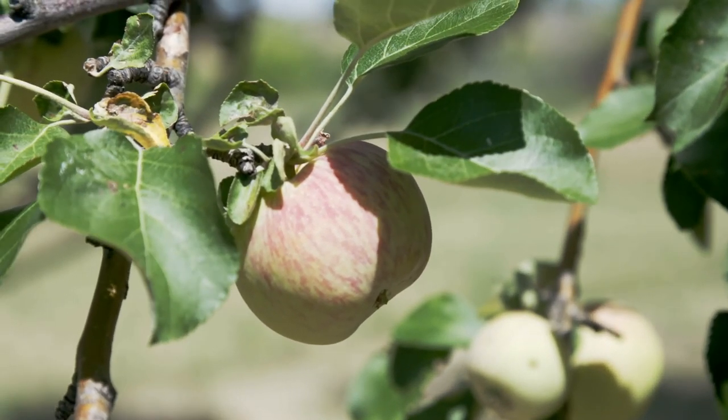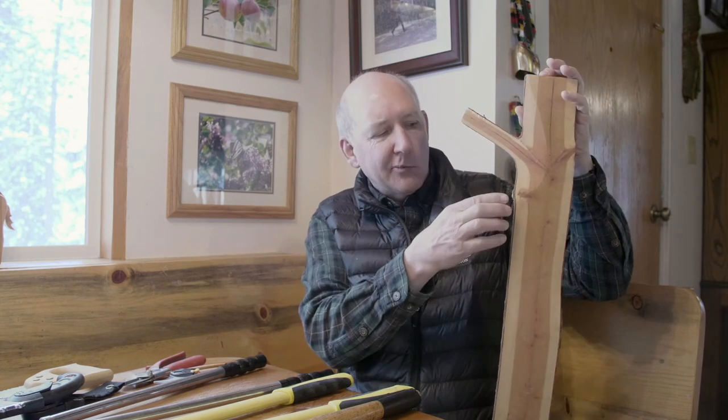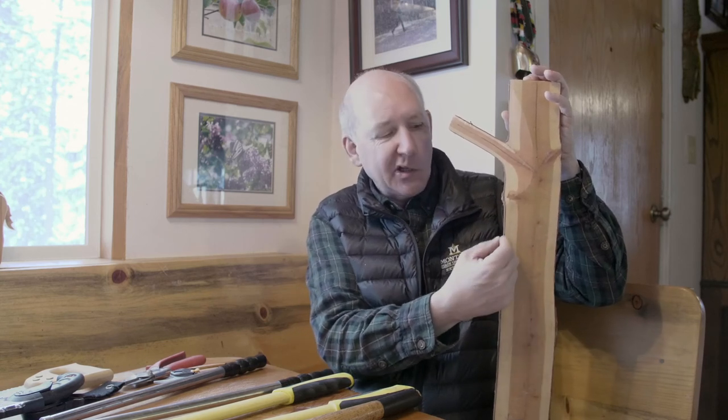I have this cross section here of a tree stem that I cut in half so that we can demonstrate how a tree functions. The only growing part on a tree is a thin layer of cells right underneath the bark called the cambium layer, and every spring and early summer those cells start to divide.